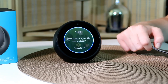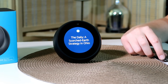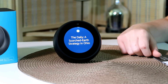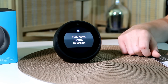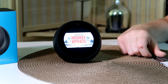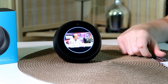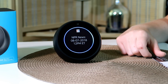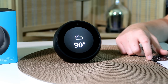'Alexa, tell me the news.' She delivers a flash briefing: first from the New York Times — 'I'm Michael Barber, this is the day of the awards' — then Fox News — 'I'm Rich Denison, Fox News' — then NPR News, and finally weather: 'Right now it's 90 degrees Fahrenheit with partly sunny skies.' That's all from your flash briefing.